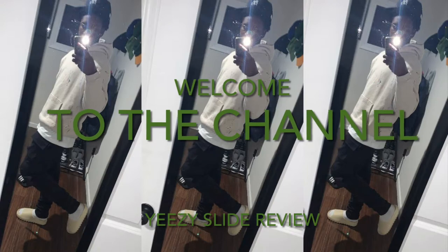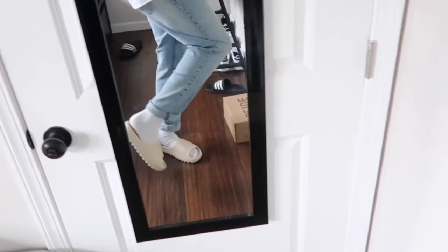I gotta explain this before the review starts — I messed the box up. I'm not gonna hold you, I beat the box ass. I'm gonna show you the clip of what happened. I got these boxes for shoes that I like, and I was gonna put my Yeezy slides in the boxes, but I ended up not putting my slides in the boxes. So that's why it looks like that — I'm just explaining what's going on.